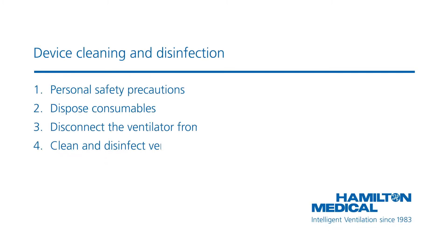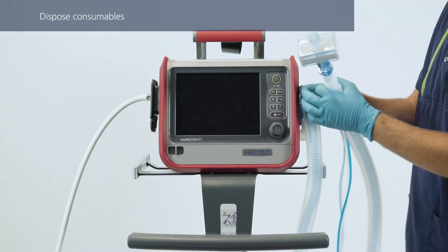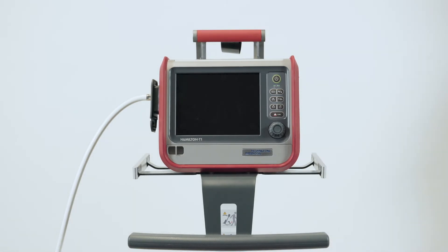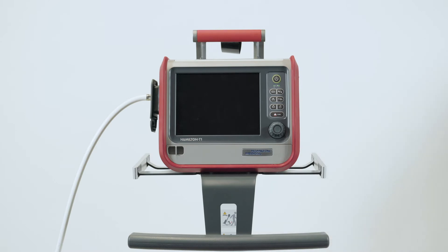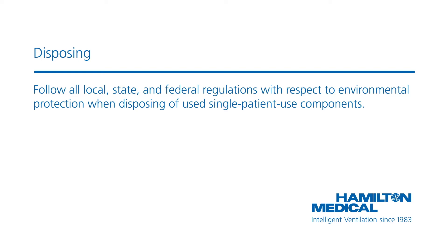After disconnecting a patient from the ventilator, there are a few things you need to do. After each patient, and according to hospital policy, you should remove the breathing set together with the flow sensor and HME filter and other eventually used components. As a next step, remove the expiratory valve set from the housing. If you are using a single-use expiratory valve set, dispose it. You should always handle breathing set and all other components as contaminated items. Follow your hospital's procedure for disposal.